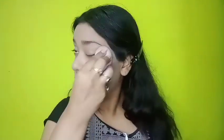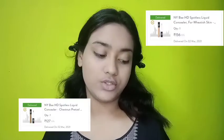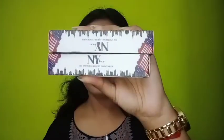It is a medium coverage foundation and it's quite good for beginners. Next is concealer — so these are the NYBae concealers and I have this in two shades: chestnut pretzel for contouring and caramel pretzel for concealing. These are printed at 195 rupees but when you check on Purple.com these are always on offer, so you get them for around 150 to 160 rupees. I have never used these before so it's my first time — let's see how it works.